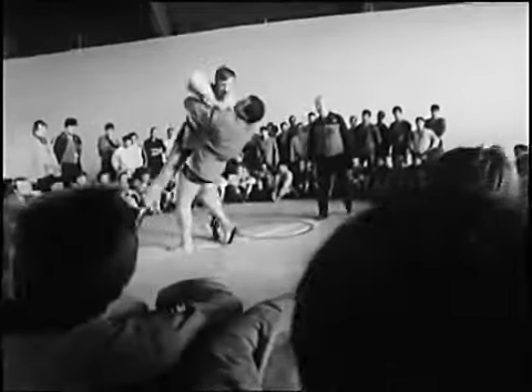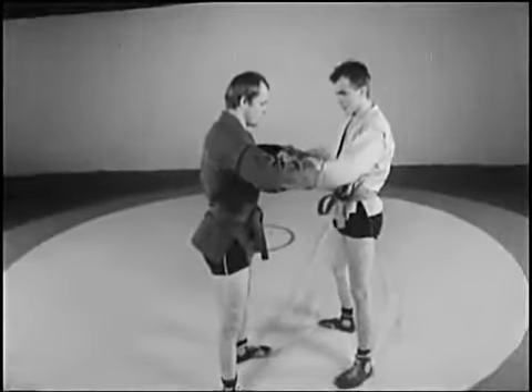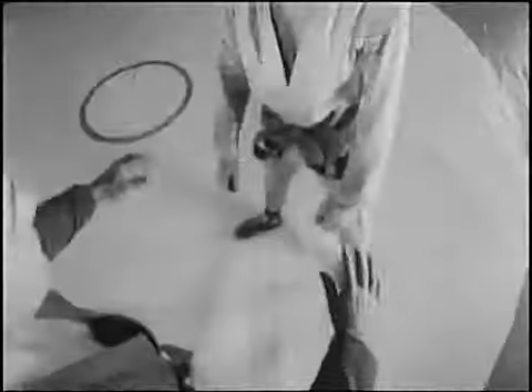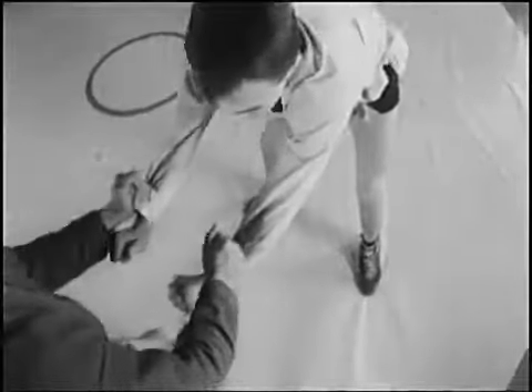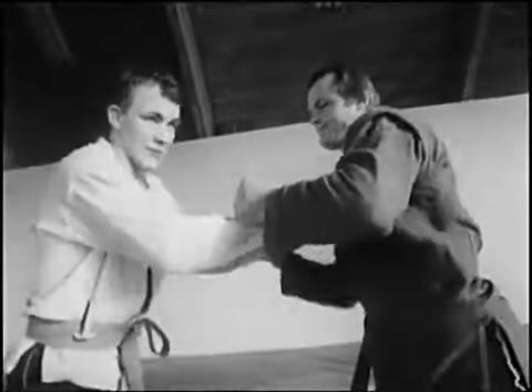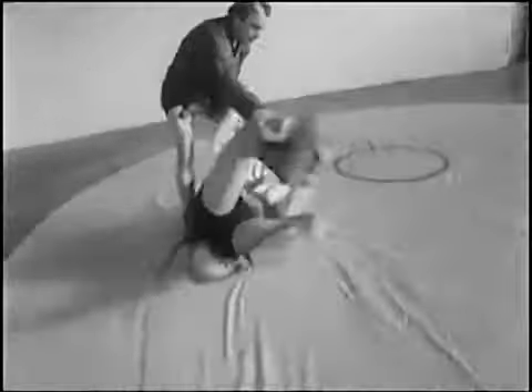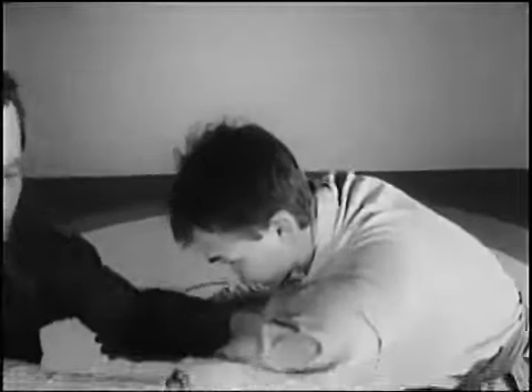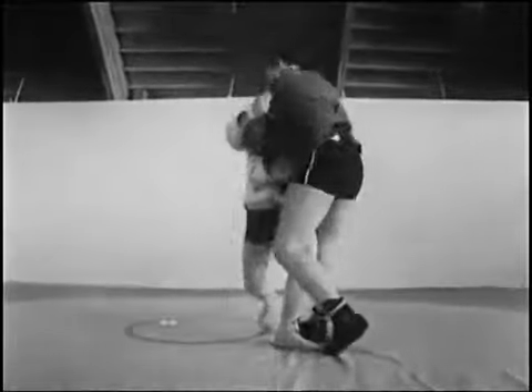Варианты проведения приёма захватом двух рук, скрещивая руки. С захватом за рукав и пройму атакующий выполняет рывок вниз, одновременно вращая противника вокруг продольной оси тела. Такое вращение — непременное условие приёма. Бросок может быть выполнен захватом за пройму и отворот.